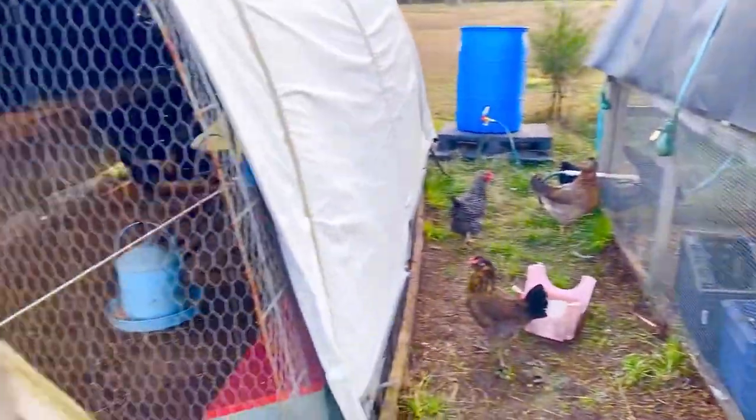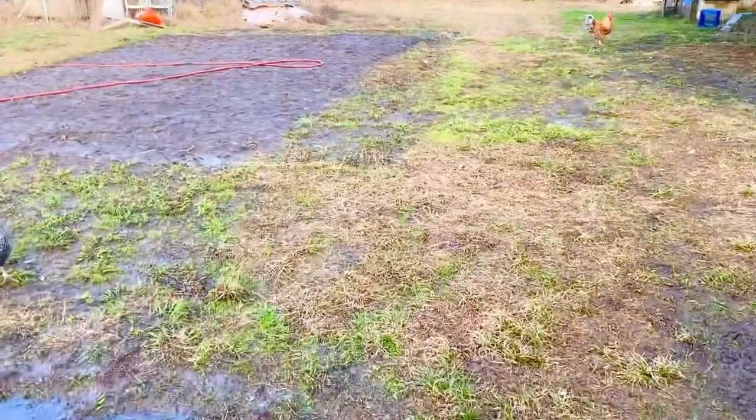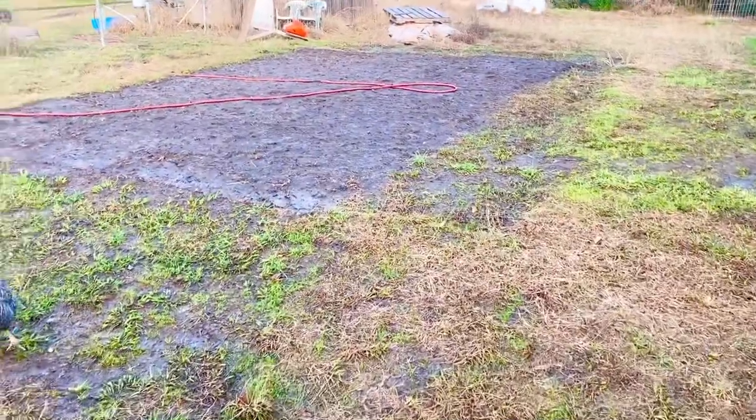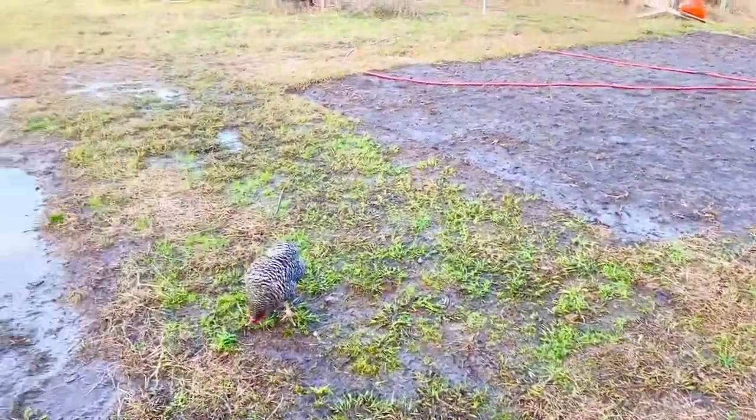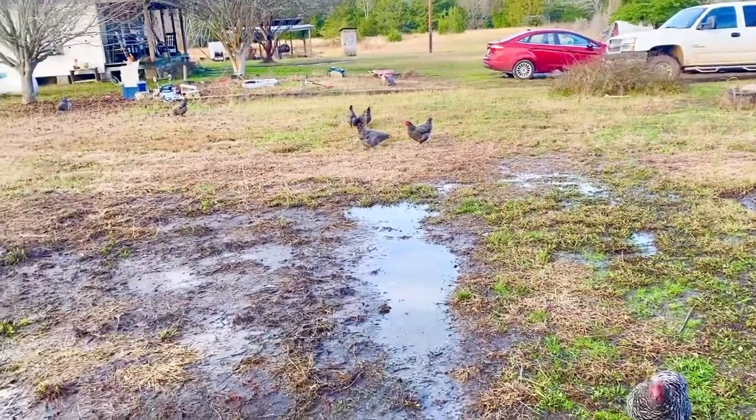You can see we've got some chickens out. We try to let our chickens free range as much as we can, but once the gardens start coming in we kind of have to back off and not let them do that, because they like to get in the garden and eat what we eat — and that's a problem.